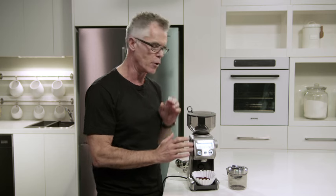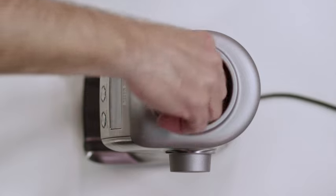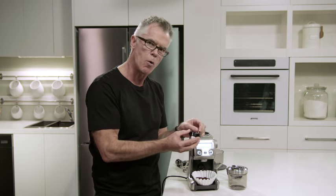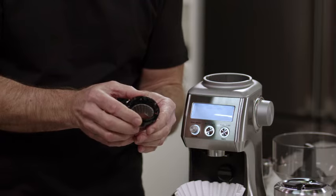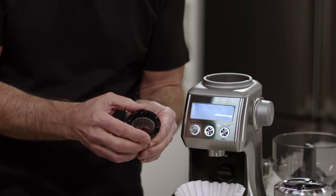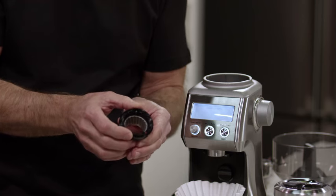All you need to do is empty the beans out of your hopper, unlock the hopper from the top of the grinder, then unlock the upper burr. Once you take that out, all you need to do is grab this wire and release it from the burr. You'll notice on the burr there are numbers. If you'd like the grinder to go coarser, rotate the upper burr clockwise in the direction where it says coarse, so the numbers are getting larger — larger number means coarser particle sizes. We recommend that you only make one adjustment at a time, then reinstall, test the result, and make a further adjustment if necessary.